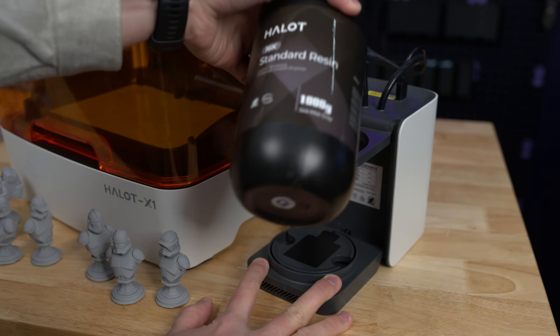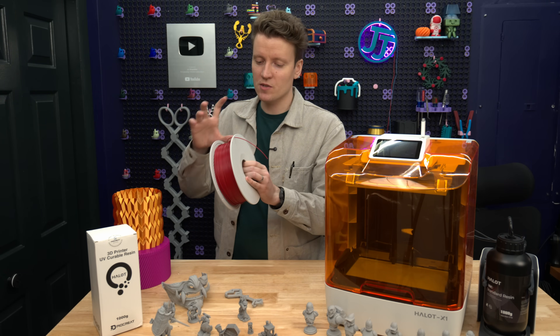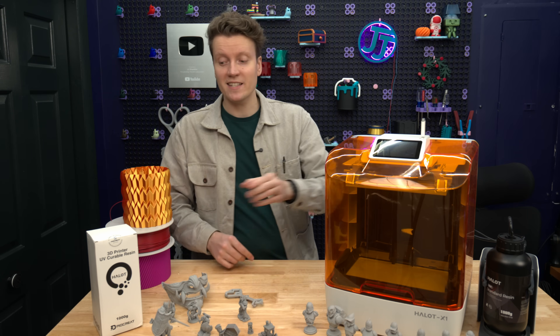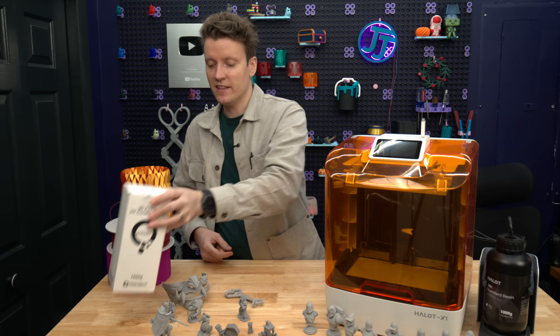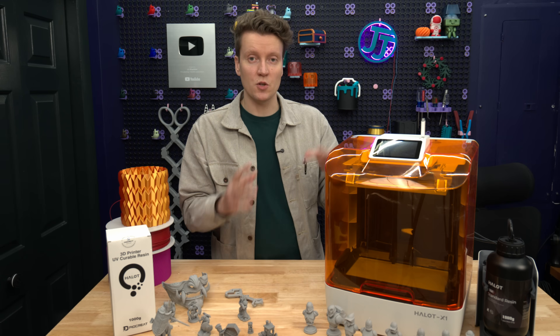And another cool feature—it has an RFID tag sensor in there. Similar to how filaments are doing this with Bambu and Creality spools, they have their RFID tag in there, and when you load the filament in, it'll tell you what spool you have. With the Halet X1, it tells you which of their resins you're loading in there. So if you load in a different one of their resins, it automatically knows what settings to use. That's just a super neat feature.